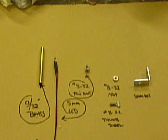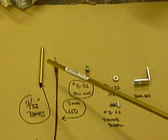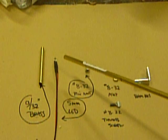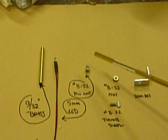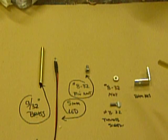Here we go, LED Spotlights 101. Here are some of the basic supplies we're going to need. You need nine thirty-second inch brass tubing — comes in usually a three-foot length like this. You need your LEDs; these are five millimeter LEDs, purchased already pre-wired with the resistor in them. We're also going to need 8-32 rivet nuts, 8-32 thumb screws, a nut the same size, and the brackets.